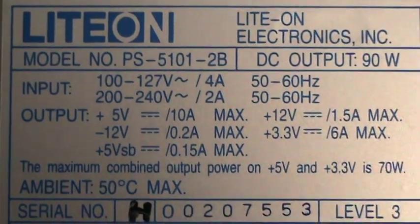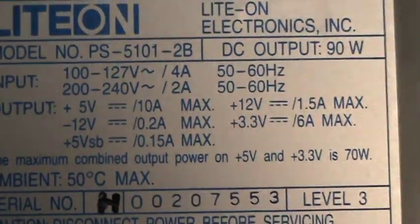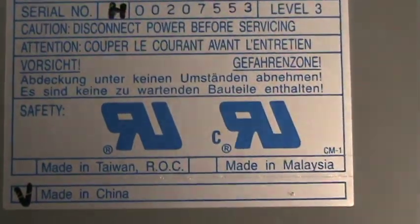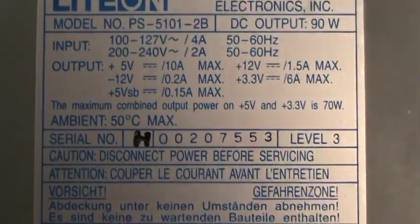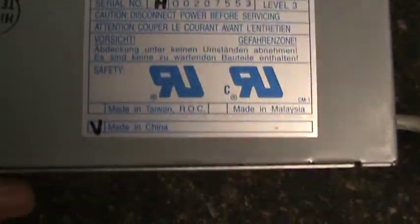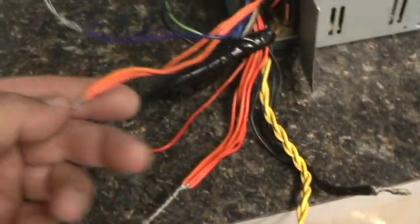Sometimes my camera doesn't focus right, sometimes the focus is good. Made in China, Made in Malaysia, Made in Taiwan. This is my power supply. I got this to power my HHOs and I've seen some people's power supplies on YouTube — they get them all nice and cleaned up — but this works for me.